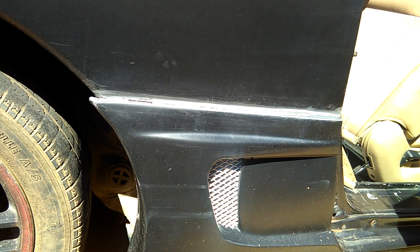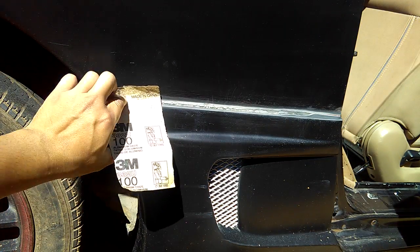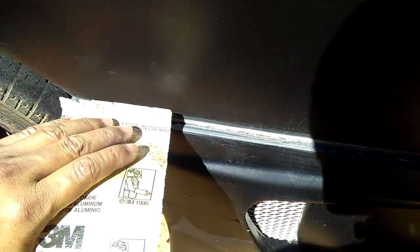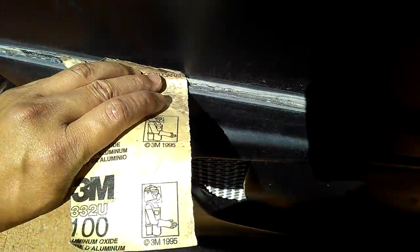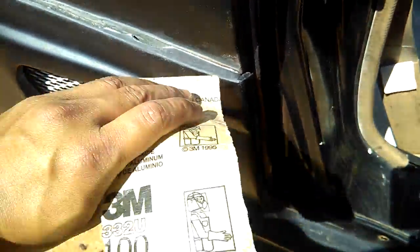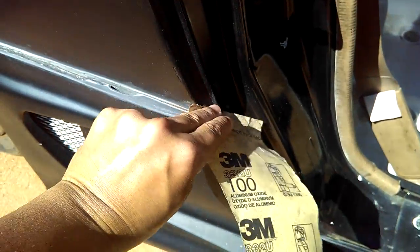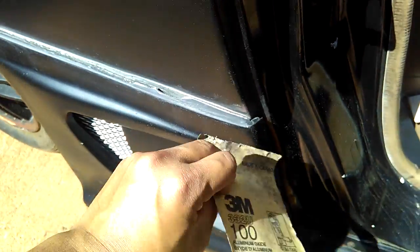After that I used 80-grit or 100-grit sandpaper to sand this area before I do any bonding. As you can see, I've been sanding it — let me get a closer shot. There it is, it's been sanded. You just get an 80 or 100-grit sandpaper and sand this area well, because you need to sand it before you put any bonding on. If you don't sand it, the body filler might not attach to the area you're trying to fill.